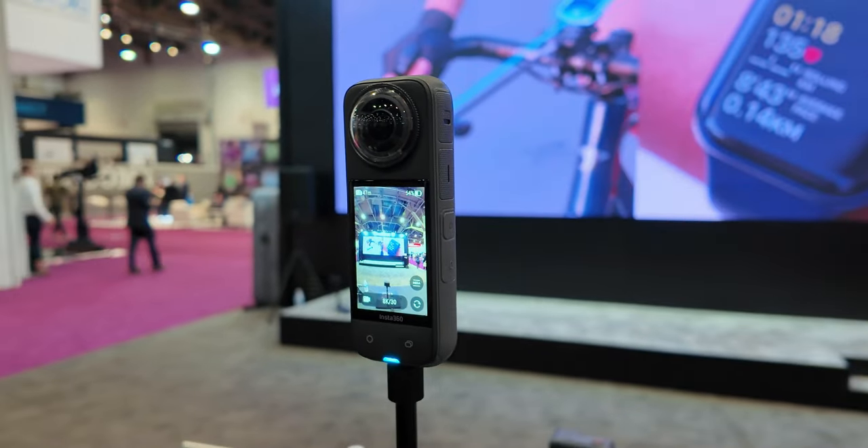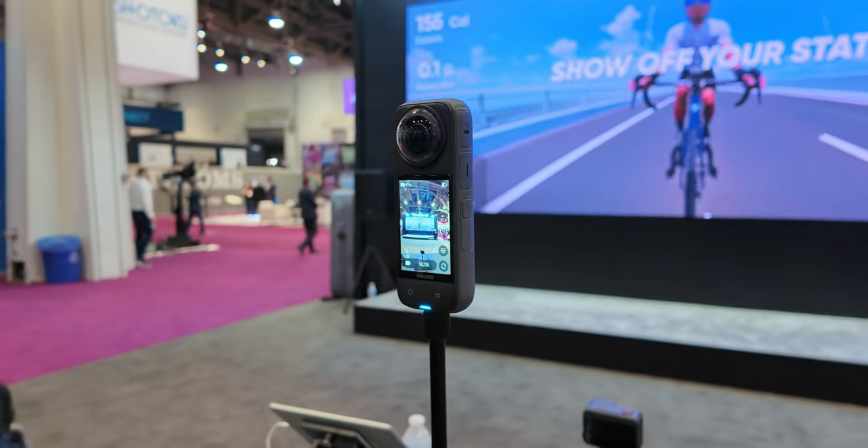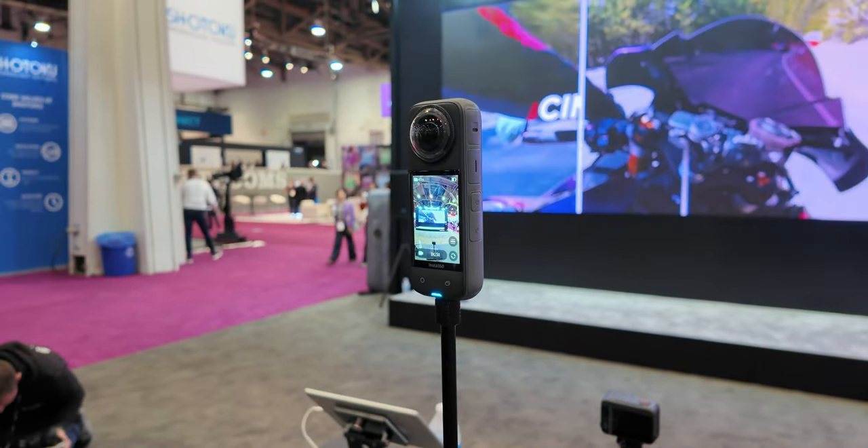This is actually a massive upgrade because for years people have been sacrificing image quality in order to get access to innovative features like the invisible selfie stick and being able to capture everything and then reframe. But now with 8K you're going to be able to get higher resolution exports out of your footage, so you don't need to worry about sacrificing image quality anymore.